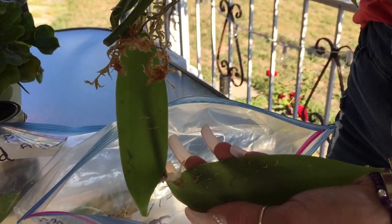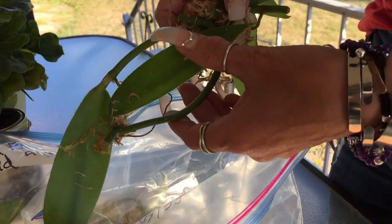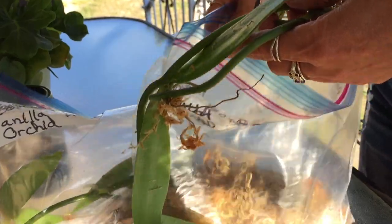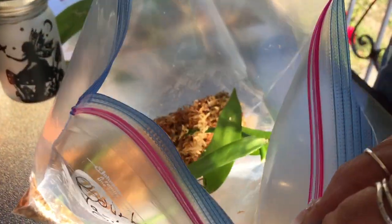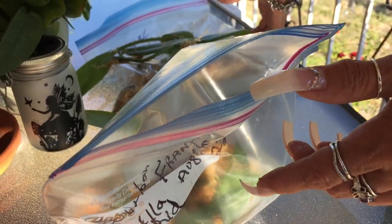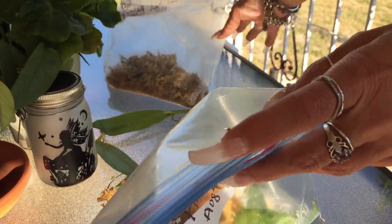Open the bag and let a little air in there — there's one of the roots. Keep the moss moist, but you don't want it soaking wet. You don't want water down at the bottom of your bags, because that will definitely create some rot.